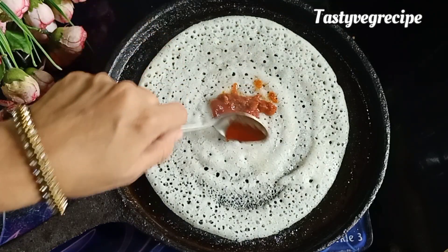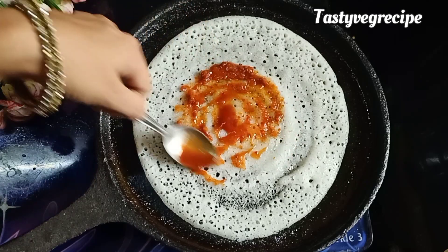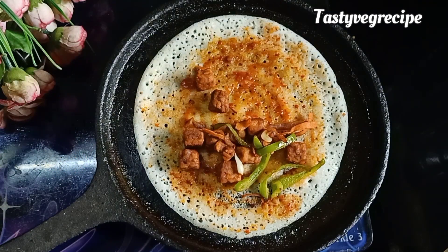Spread it well on the dosa on medium to high flame. Now we will add the tempeh stuffing on it, fold it and enjoy.